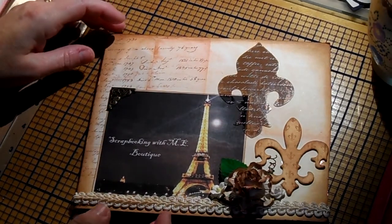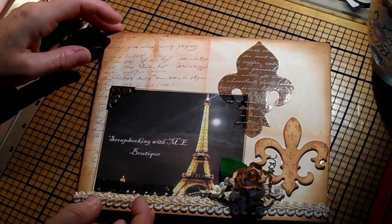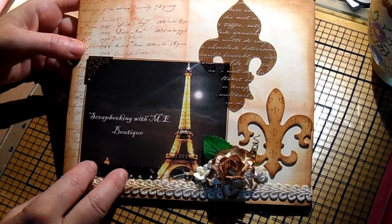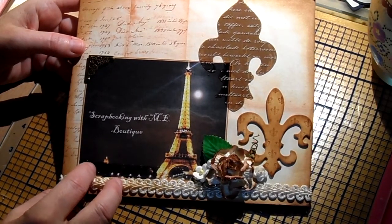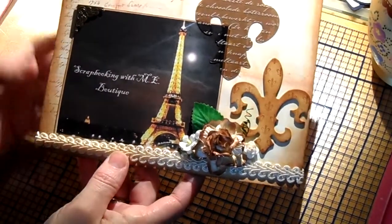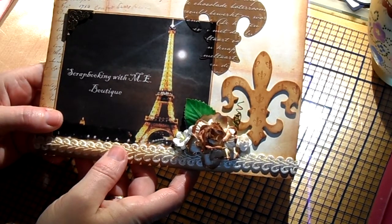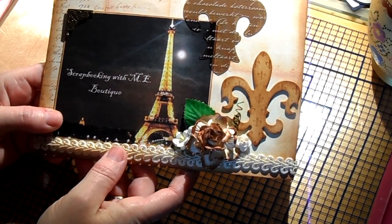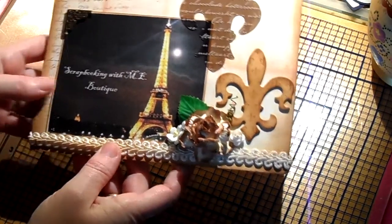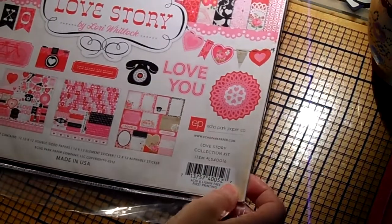Bonjour, c'est Christine. My YouTube channel is Belle Poupee 61 and I also have a blog at bellepoupee61blogspot.ca. On behalf of Scrap Boutique With Me boutique on Facebook, which is owned by Edetray, I am a proud new designer team member for her boutique. For February we had to work with the paper Love Story from Eco Park.